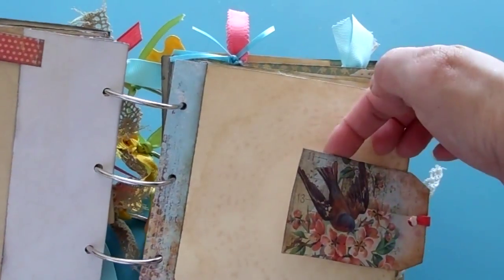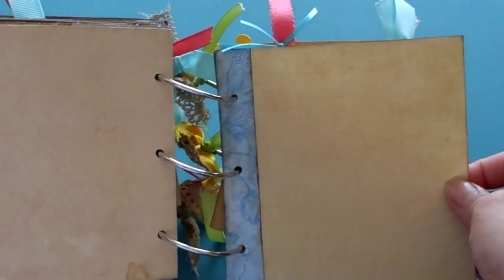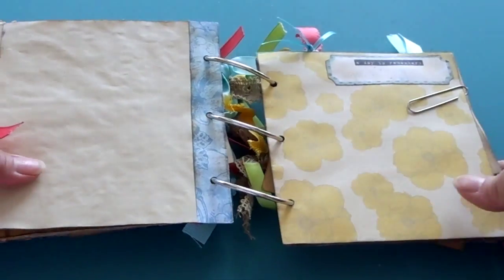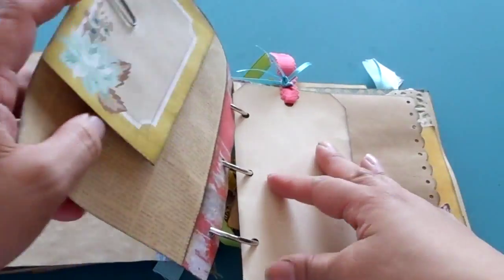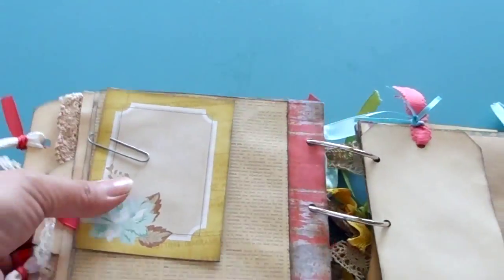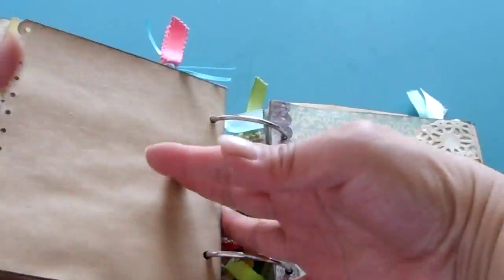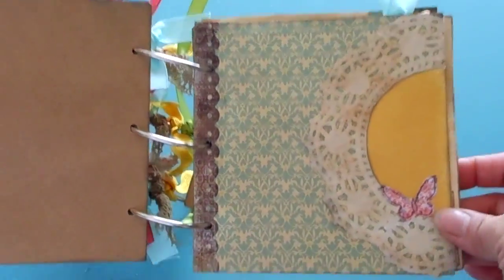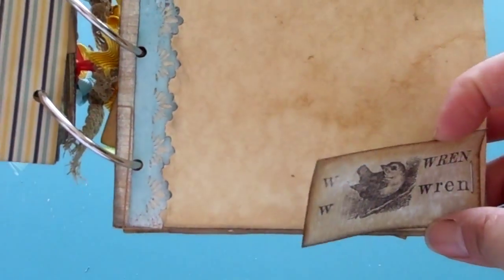I made that into a tag — you can put stuff back there. There's space for journaling, and that one says 'A Day to Remember.' There's a big giant tag and some craft paper, and it says 'Wren' on there.